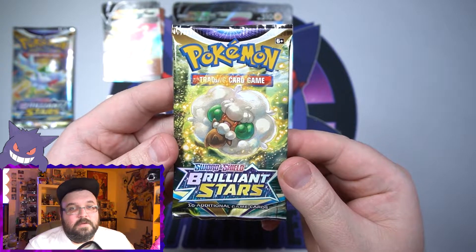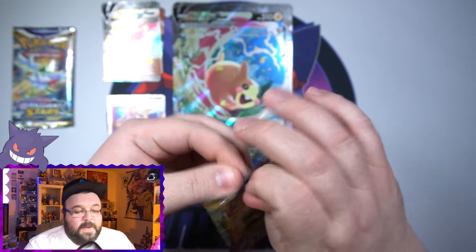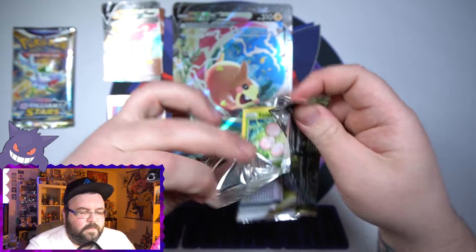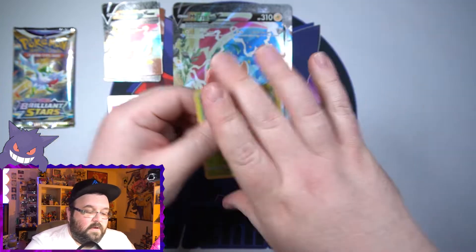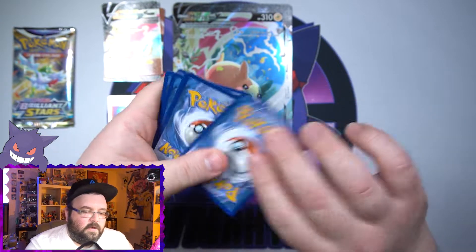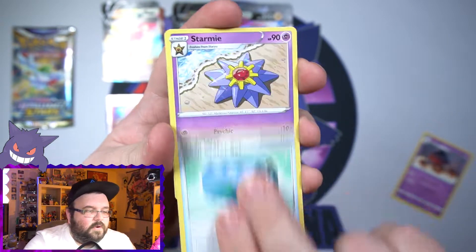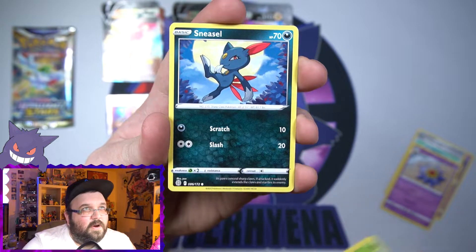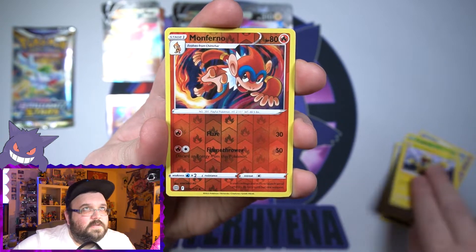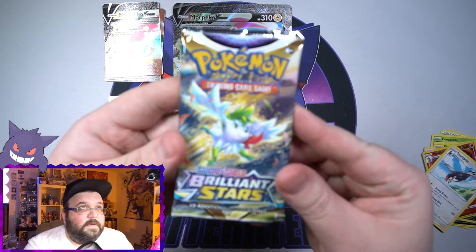Brilliant Stars — I need some more Brilliant Stars pulls. This pack feels normal, at least. I'm really wanting the Full Art Ace Rolla — that is my main want right now. Even the Charizard Alt Art would be great. There are still so many good cards from this set I haven't pulled yet. We've got a Grimer, a Bidoof, a Rapidash, a Reverse Monferno, and on the end — a Non-Holo Staraptor. Nothing.